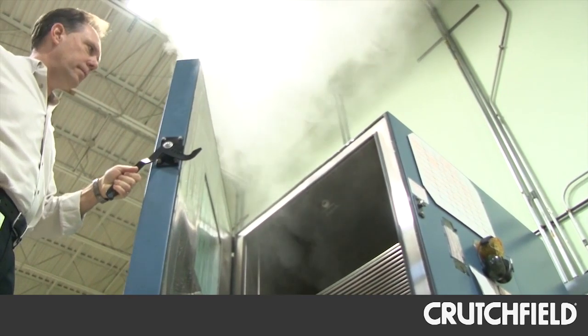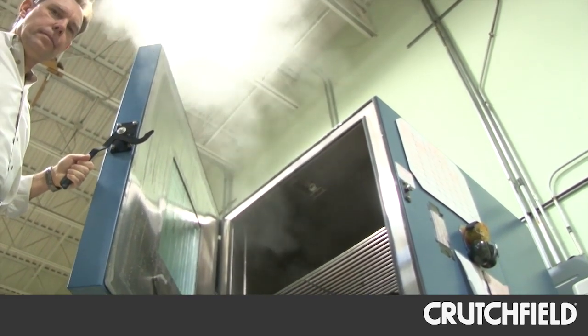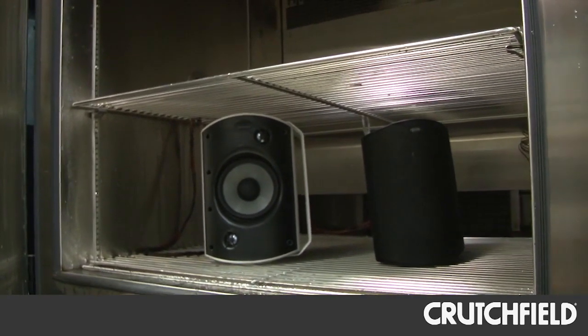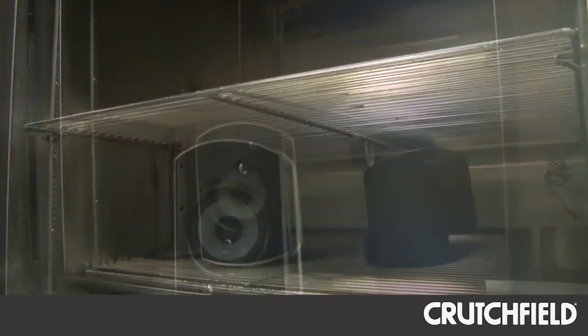And you're also running audio through at the same time, right? Yes, this is an operating test so we run at very loud levels, and this is happening all while the temperature is cycling from hot to cold.